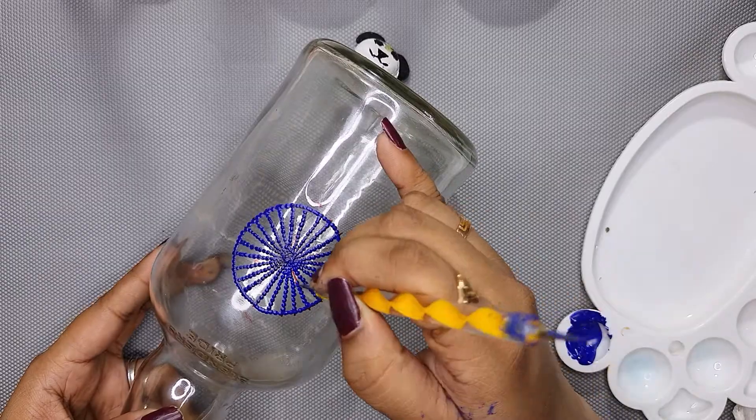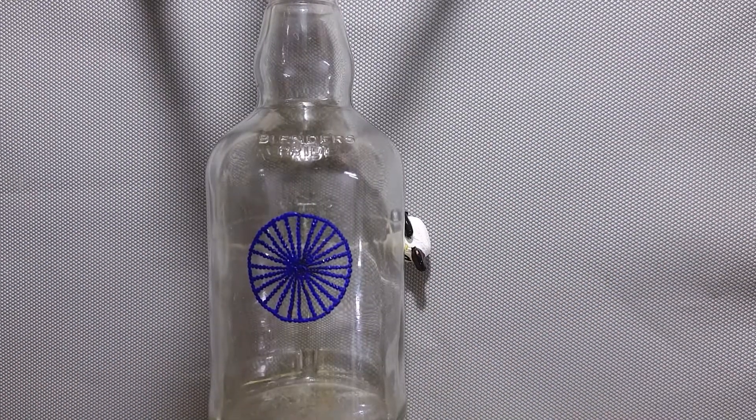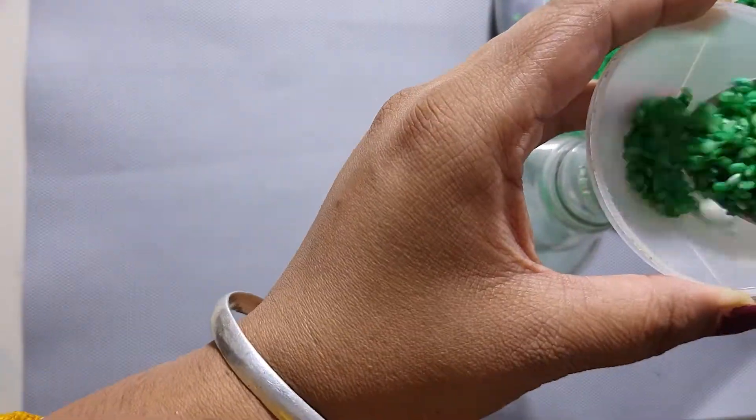In this video, I have used acrylic paints, linked in the description box. If you want, you can purchase them from there.